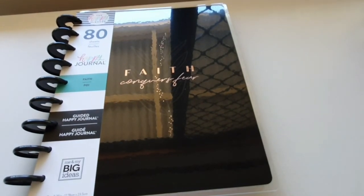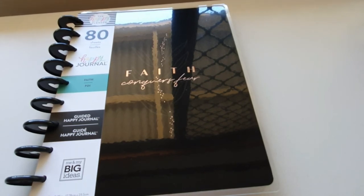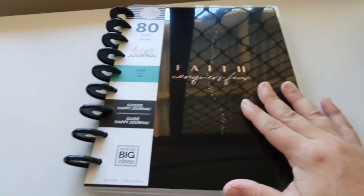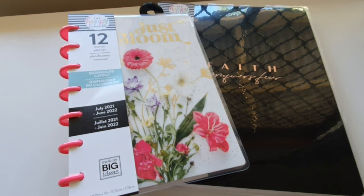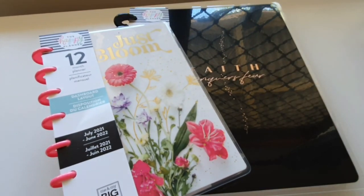If you'd like me to go through all my faith stuff with you, just let me know in the comments — I can walk through my undated planner as well. That is the guided journal from the new releases. Thank you for joining me. The next video I'll undo all the dashboards, bookmarks, and the wellness extension pack that I purchased from Planners Avenue. Make sure you subscribe for those upcoming videos — happy planning everybody, see you!